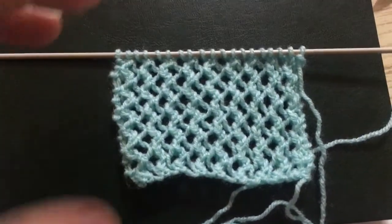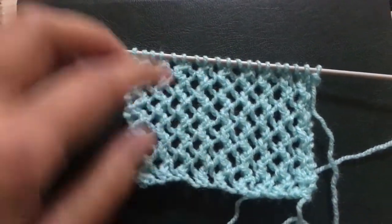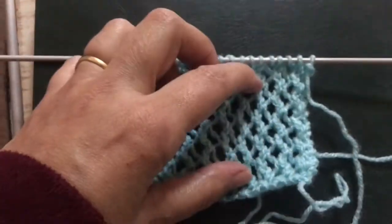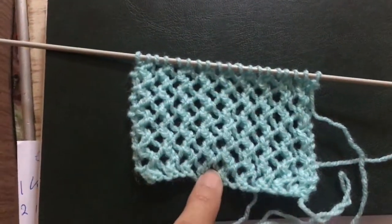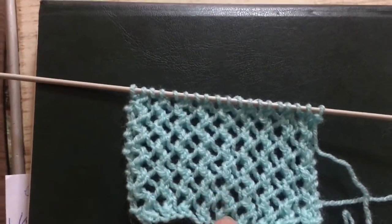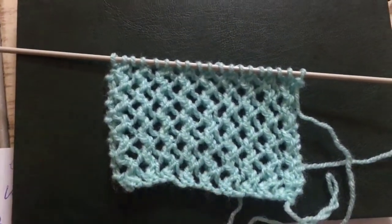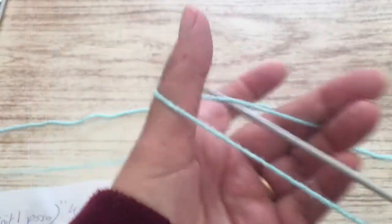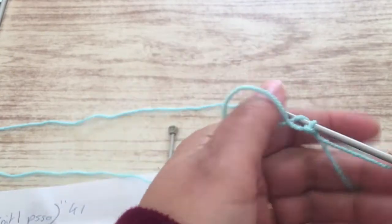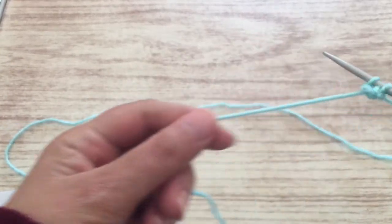Hello everyone, today I'm going to show you how to make this knitted stitch. It's very easy to make and it's a beautiful stitch as you can see. All you have to do are four rows, repeating the same four rows, and you will have this result.